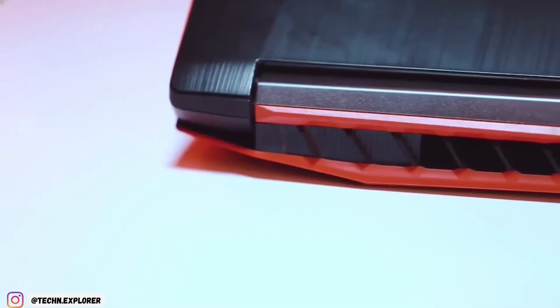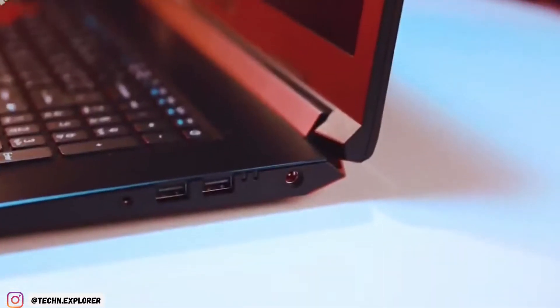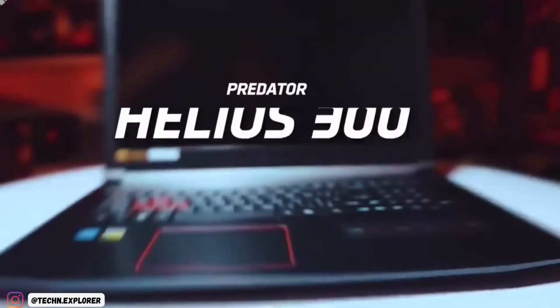The Acer Predator Helios 300 has always been a great entry to mid-level gaming laptop thanks to its focus on the sweet spot between performance and price. That's why it's been consistently featured as one of the best gaming laptops over the last few years.